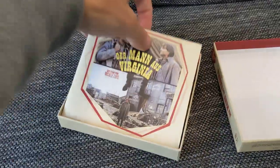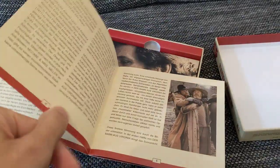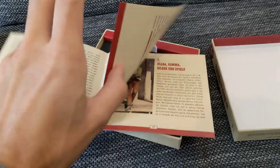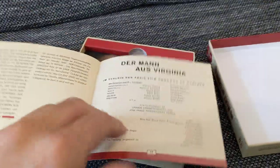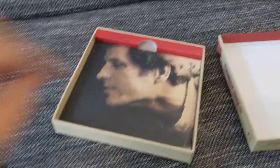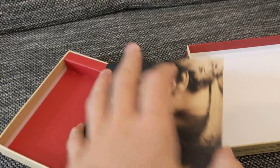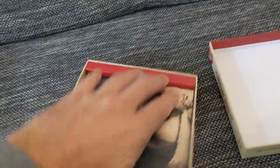Then there's the booklet with excellent texts by our friends Lars and Marco, with some nice pictures. And lastly, as a fold-out, the Blu-ray and a DVD version of it. There you have it.